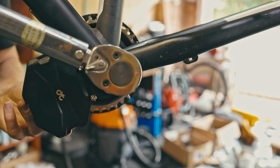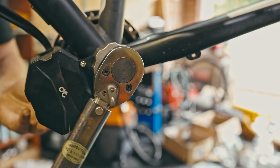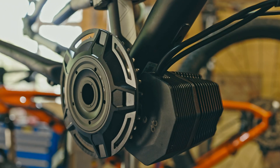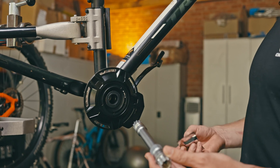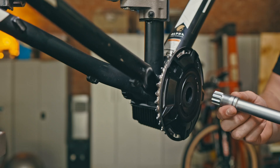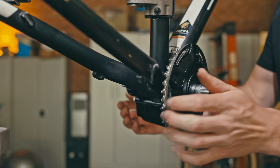There is a frame protection nylon plate included in the package if you feel the need to use it. Now that the motor system is installed on the bike, we are going to add the spindle and crank arms as the final step. Take your spindle and insert it through the motor system from the drive side. We recommend adding grease at this point to help with waterproofing. Push the spindle through the motor system until the step sits flush with the motor system.